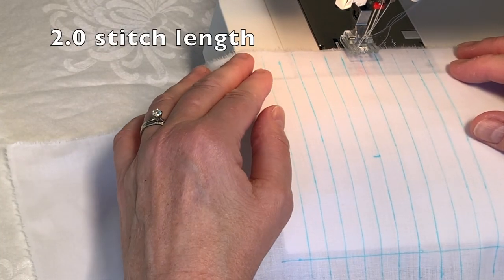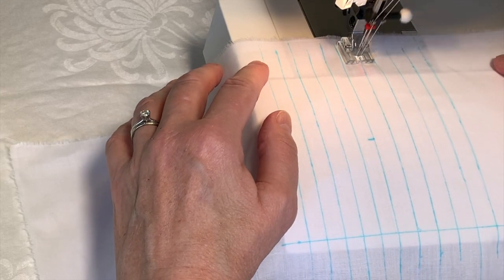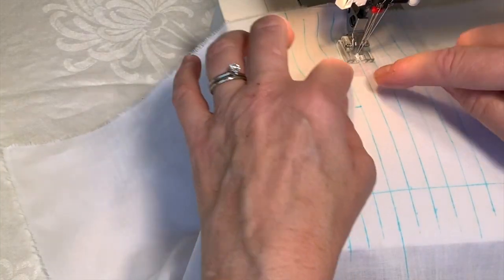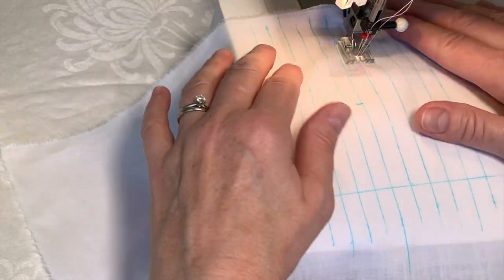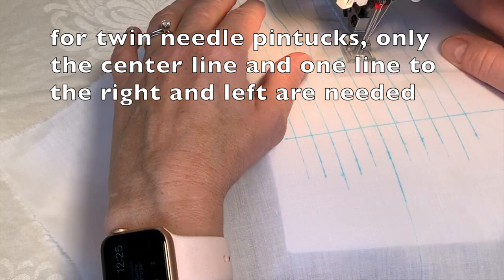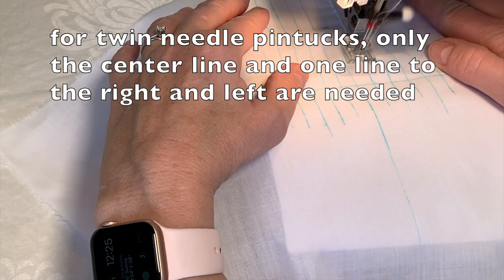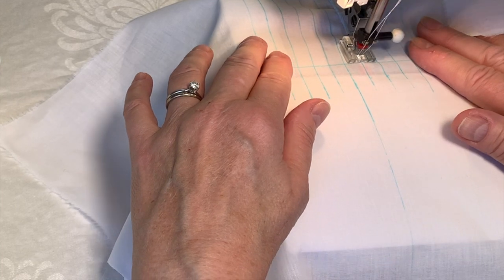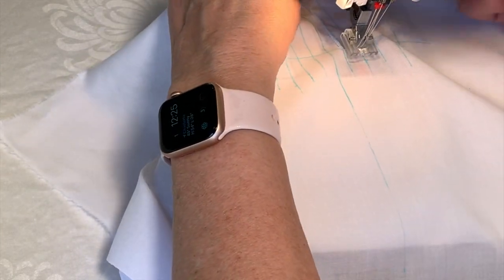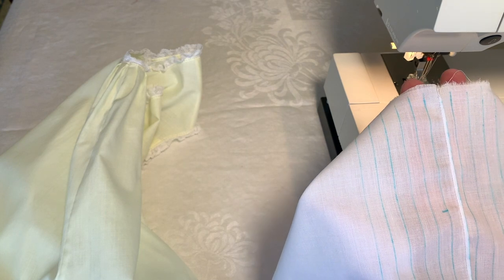Make sure the blue line is exactly aligned on the center of the line you've drawn, because the accuracy of your lines and the accuracy of your stitching is going to determine whether you end up with a pretty pin tuck or a not-so-pretty one. Make sure that you stop exactly on that blue line for your last stitch. Here is my completed pin tuck and I'm quite pleased with how it turned out.